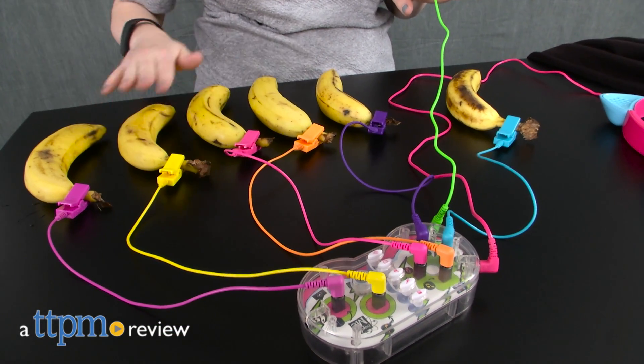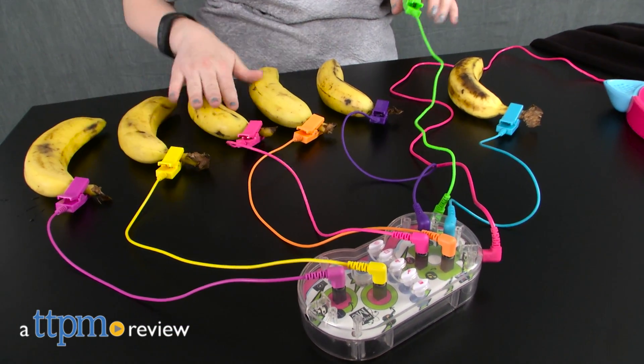Get techy and creative, just like the girls on the Netflix series Project MC Squared. Hi, I'm Laurie from TTPM, here with the Project MC Squared Circuit Beats Kit from MGA.